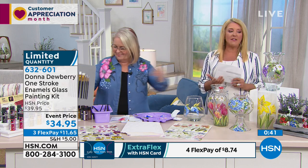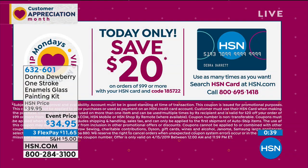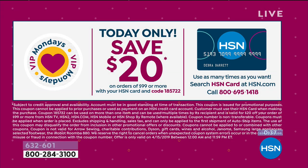Now, if you'd like to get this for only $14.95, I've got the way. If you apply for an HSN card, you're going to save $20 right off the bat. That means if you apply for the card and you buy Donna's first kit, then you're going to spend just about $14 on it.